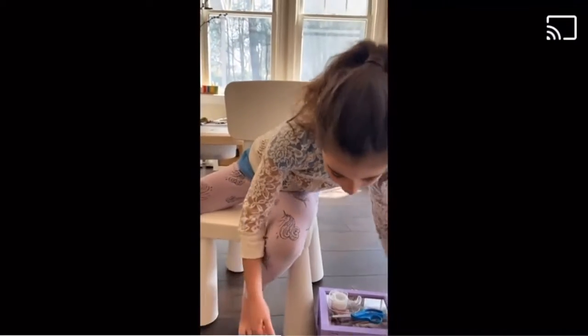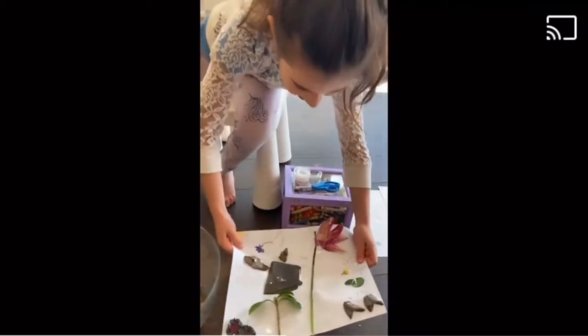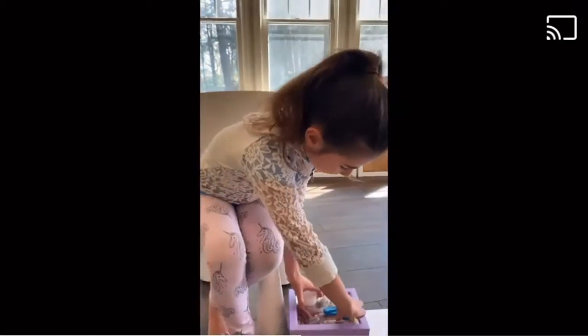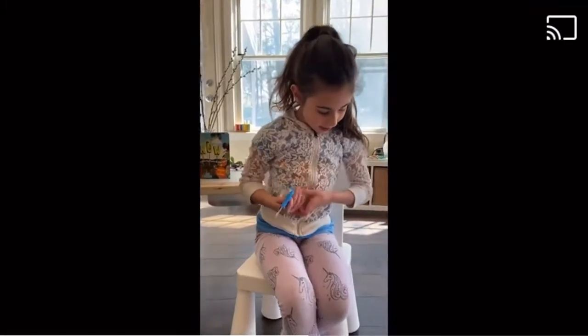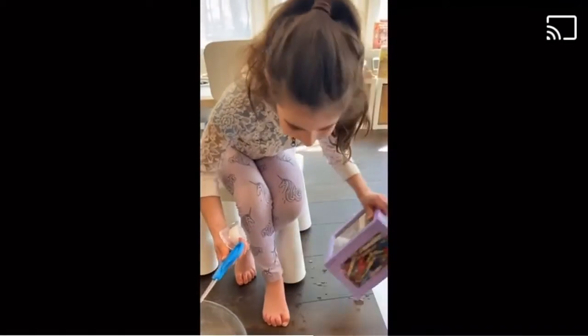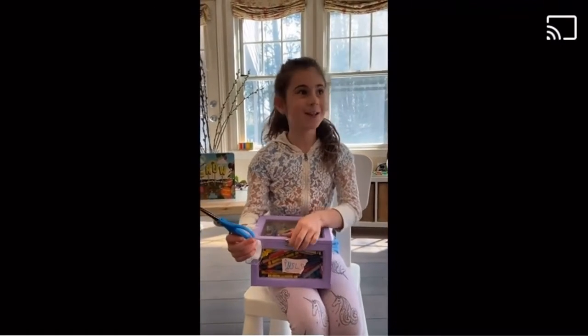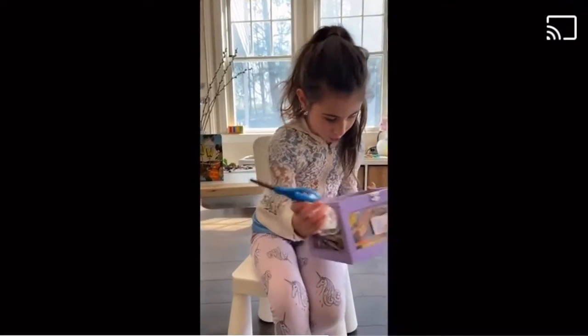Now you're going to start making your picture. When it's done, it will look like this. You can use scissors, tape, or crayons — whatever you have around to use. You can also use markers.